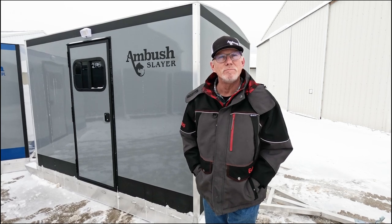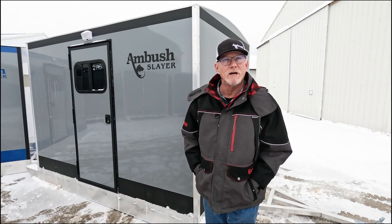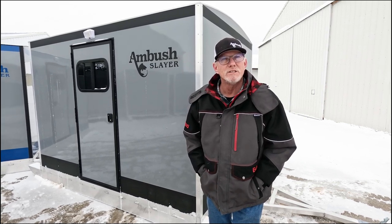Hi, Tim Hilde here with Ambush Outdoor Products, coming to you from our plant in Detroit Lakes, Minnesota. Today we're going to talk about our Slayer Skid House.